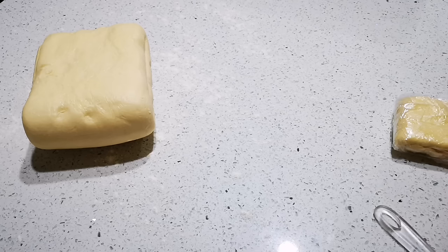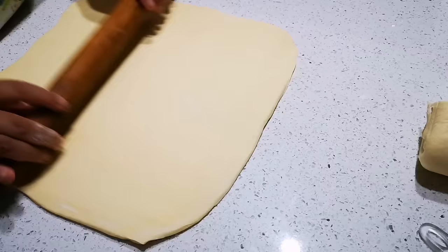Okay guys, it's the next morning. I put my dough in the fridge and my meat filling also in the fridge overnight. There it is — I'm just going to cut this and roll it out.